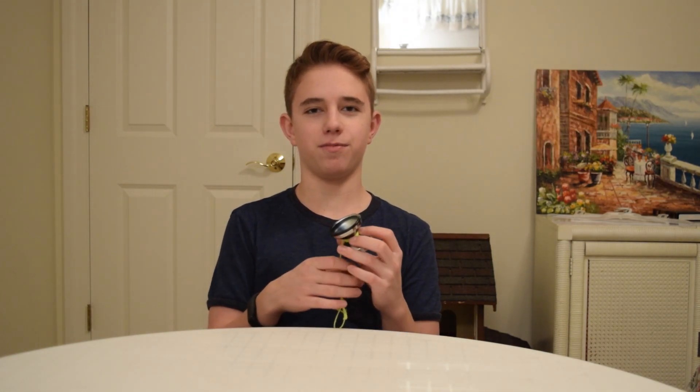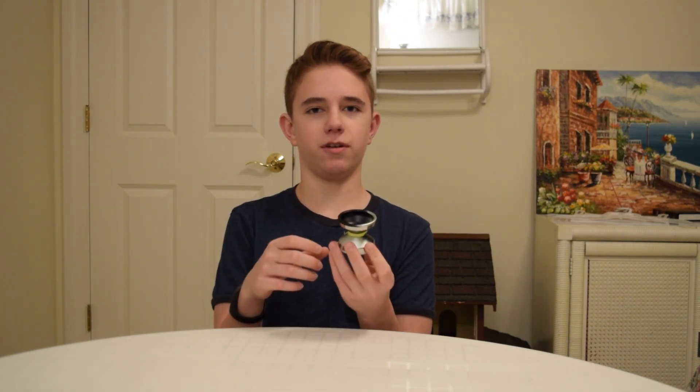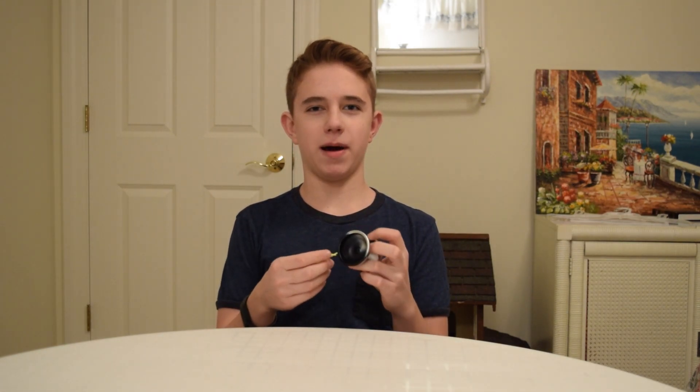Recently, I competed in the Illinois State Yo-Yo Contest, where I actually happened to place 8th in the Pro Division. While I was there, I decided I wanted to pick up a Yo-Yo Factory Edge. I've had my eye on this yo-yo for a while, but never really gotten around to buying it.